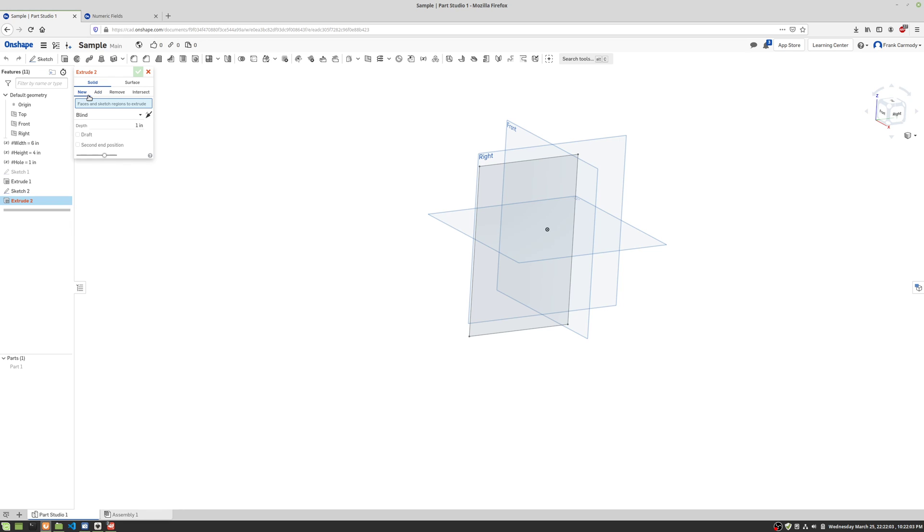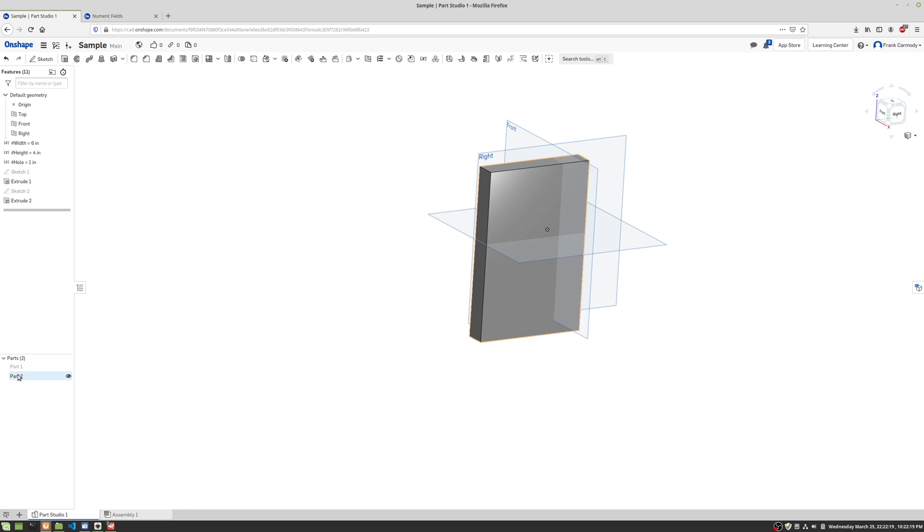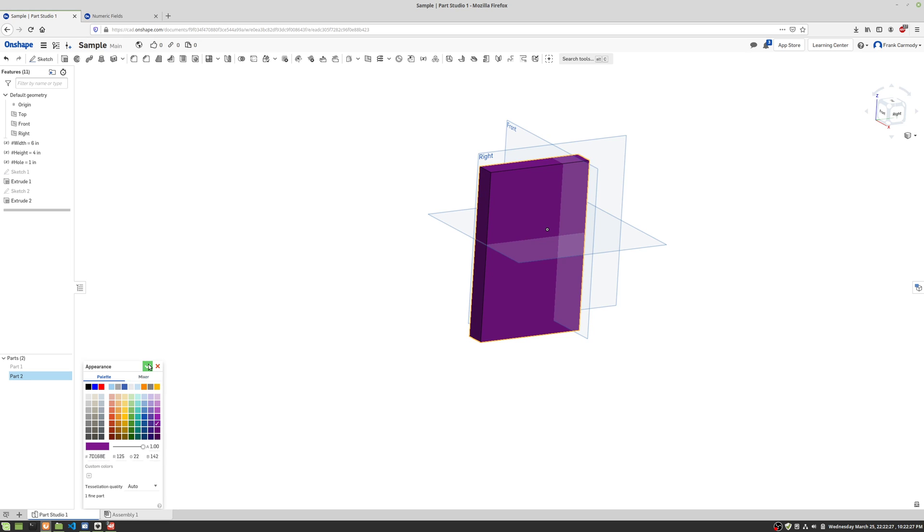Whenever you're extruding, if you do 'New,' it's going to create a new part, which is exactly what we want in this case. We're going to do 0.75 and click the green check. For Part 2, we're gonna right-click Edit Appearance and make that a darker purple. There's our Part 2 — we're gonna go ahead and hide that.